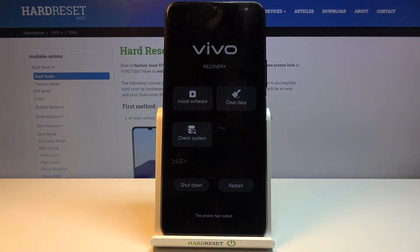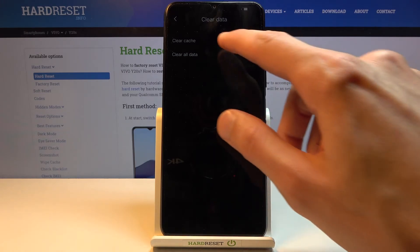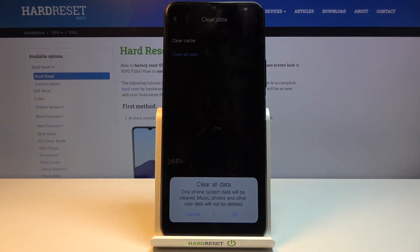From here, simply tap on clear data, then choose clear all data. It will give you a message that clear all data only clears phone system data. Music, photos, and other user data will not be deleted.